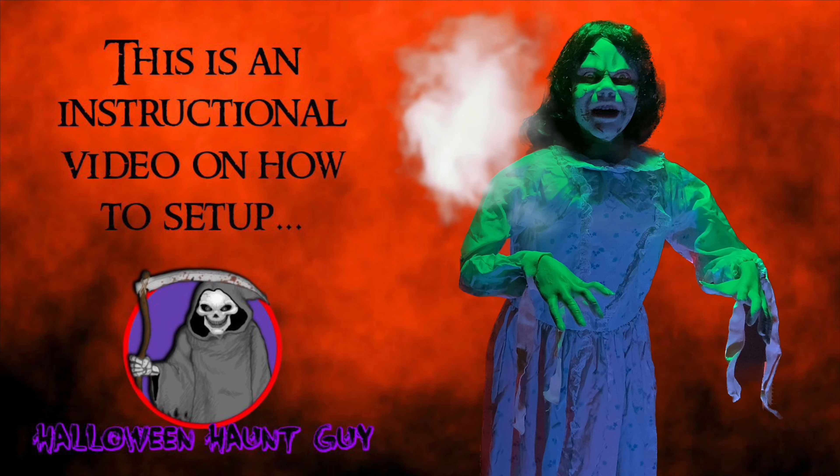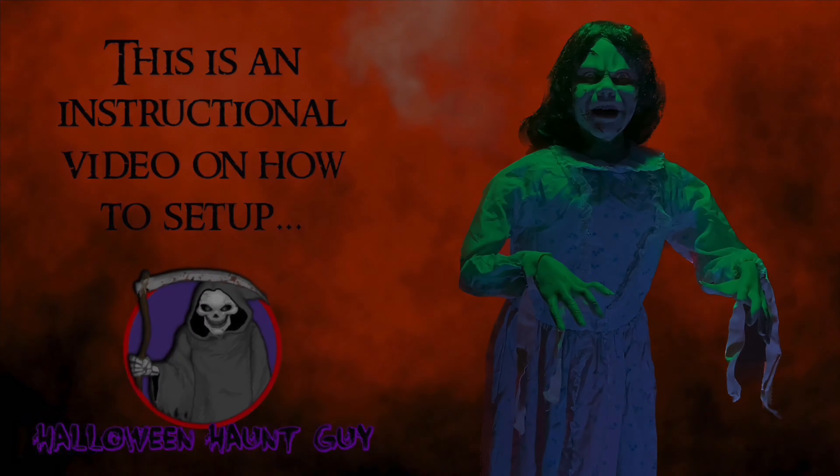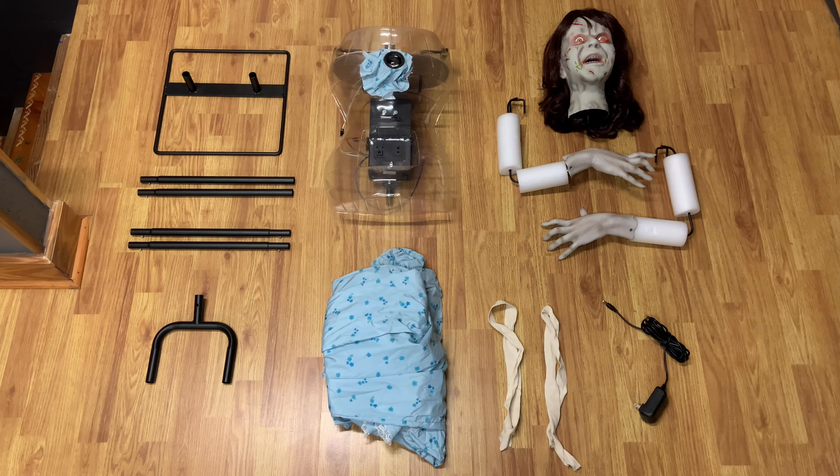Hey everyone, today I'll be showing you how to assemble your life-size Reagan animatronic from Spirit Halloween. Your parts list is as follows: base, lower leg poles, upper leg poles, waist bracket, torso frame, costume with IR sensor, head, left and right arm, wrist straps, and adapter.